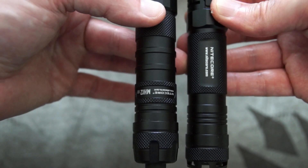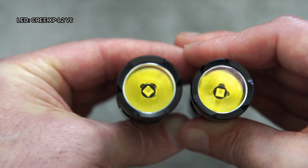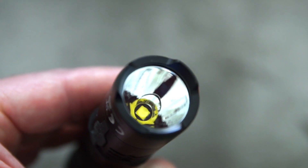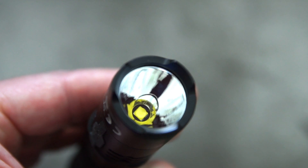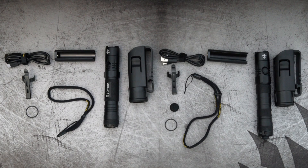There's also a bit of a price difference, with the MH12 being a bit more expensive. The emitters are exactly the same on both — they have smooth reflectors and there's no difference at all in the beam, other than a really tiny tint difference between the two.